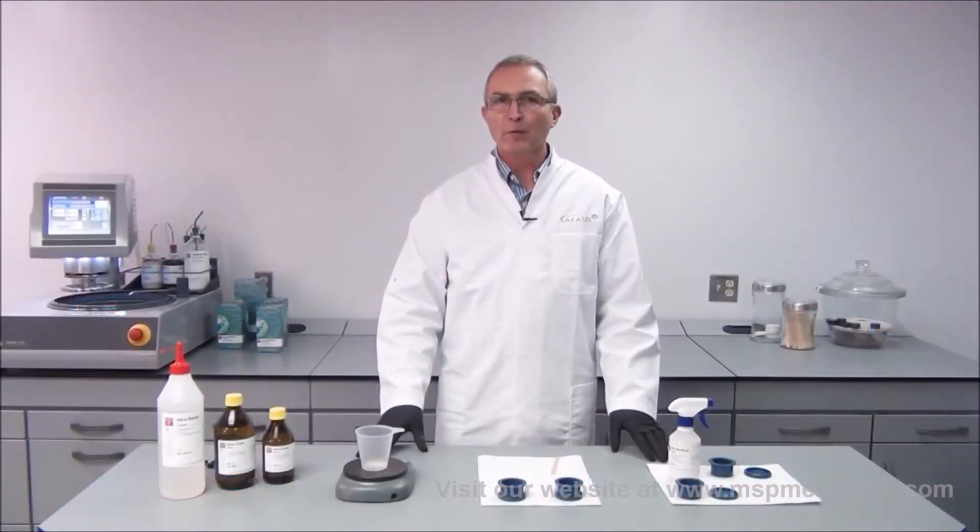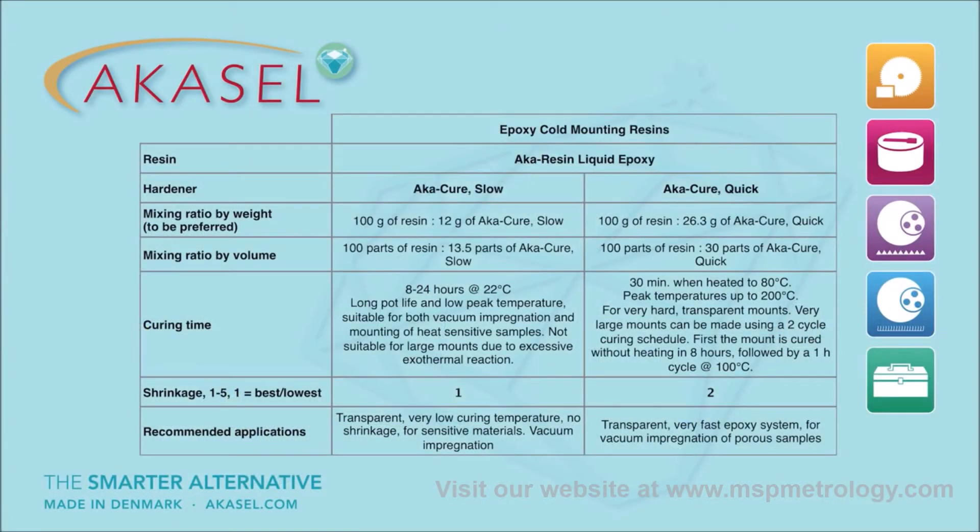My name is Michael Rueckert from AkaCell and I'm going to show you how to use cold mounting epoxy resins. We have our resin and two different hardeners: the AkaCure Quick, which is a quick-hardening epoxy resin when subjected to temperature, and the AkaCure Slow, which takes between 8 to 24 hours to cure at room temperature.